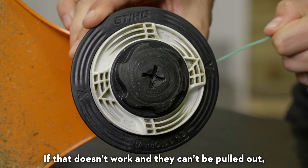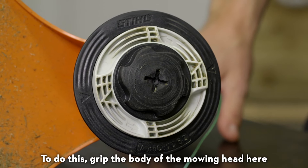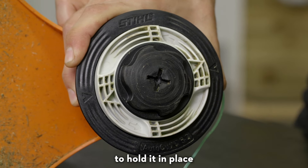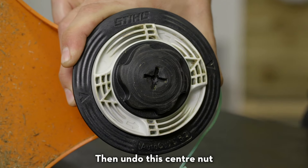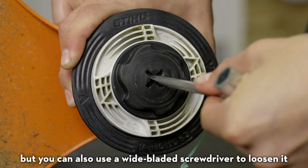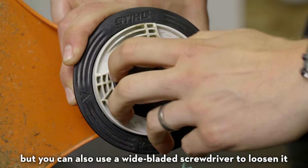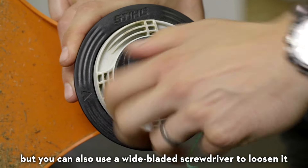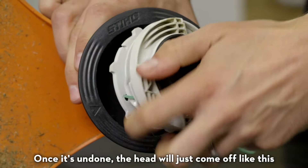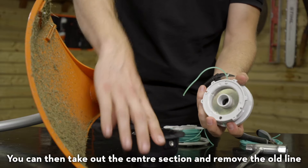If that doesn't work and they can't be pulled out, you'll need to remove the head from the machine. To do this, grip the body of the mowing head here to hold it in place, then undo this centre nut. You should be able to do it by hand, but you can also use a wide-bladed screwdriver to loosen it. Once it's undone, the head will just come off like this. You can then take out the centre section and remove the old line.